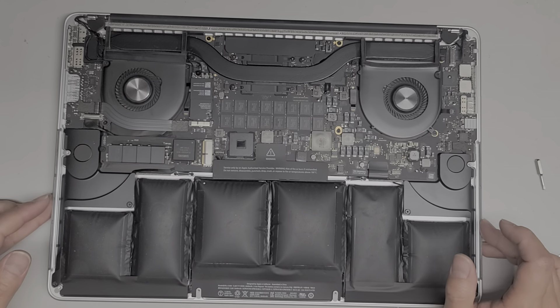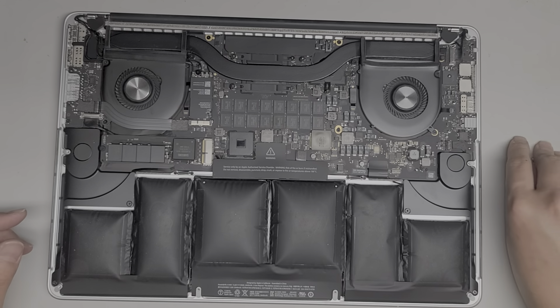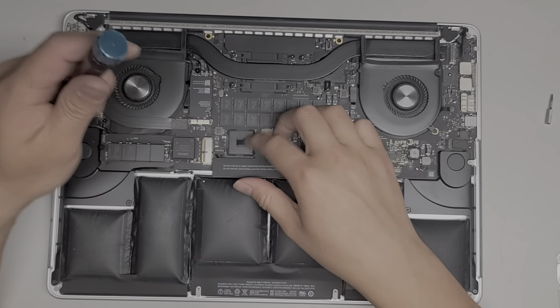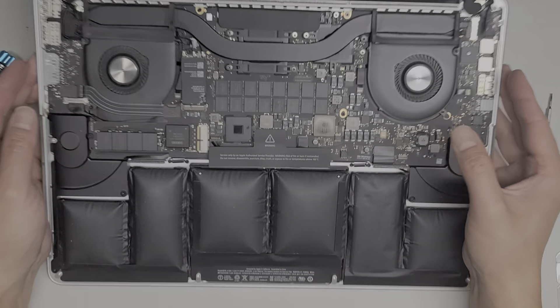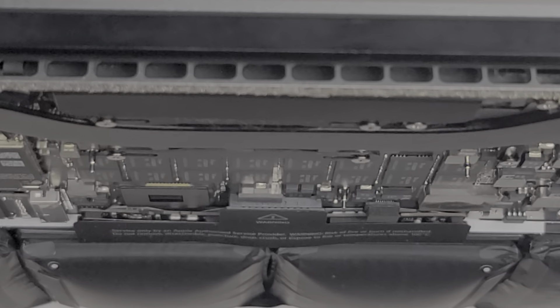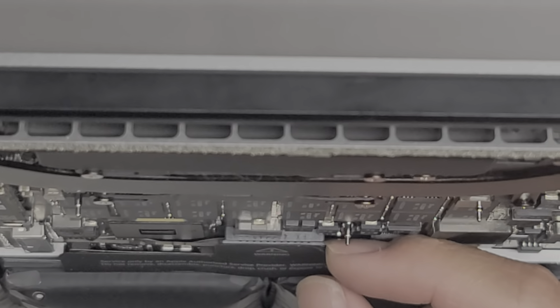I cleaned out the dust the best I could, and now we are going to get the spicy pillow out of here. We're going to switch to the T5 or Torx 5 screwdriver, and the first thing we're going to do is disconnect the battery.